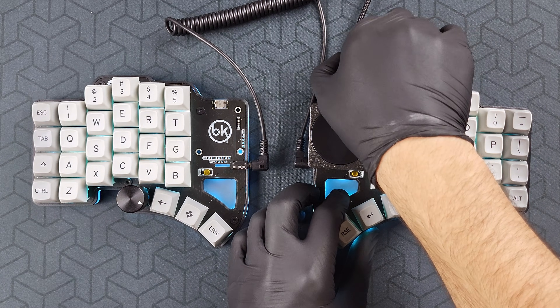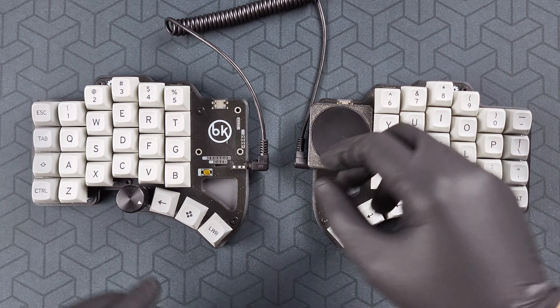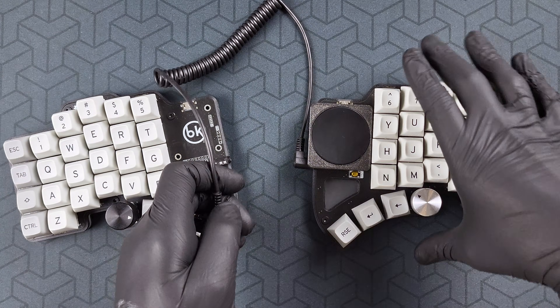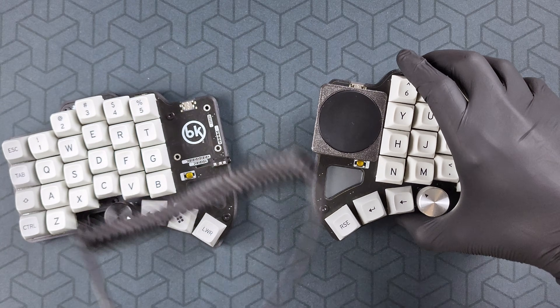So now you know how to use your bastard keyboard. There is a lot more available, like DPI configuration, scroll locking, and so on.